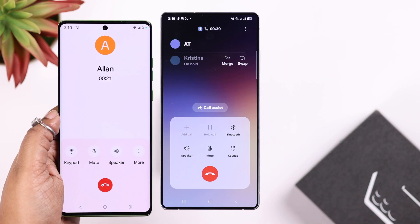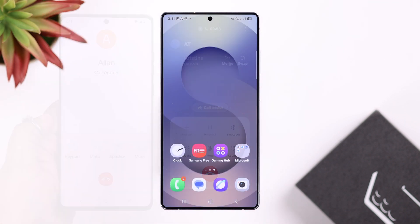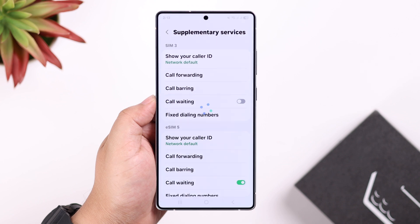Or you can just tap on merge and create a conference call instead. But if for some reason you don't want to use call waiting anymore, just come back to the same section and disable call waiting for that SIM, or both of them for that matter.